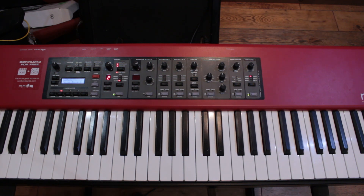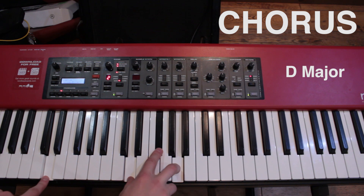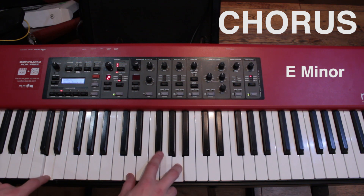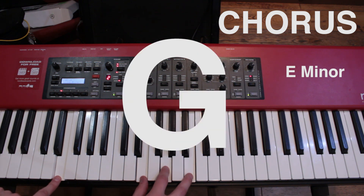The next part of the song is the chorus, and this is the first time we see a different chord being used, which is a D major — D, D, F sharp, A. It's played in the same rhythm as the intro, very fast. It goes from D to an E minor, which is E, E, F, B.